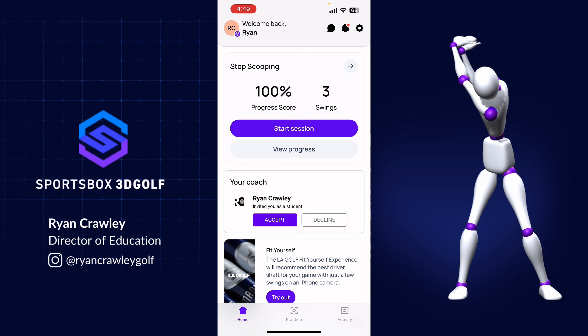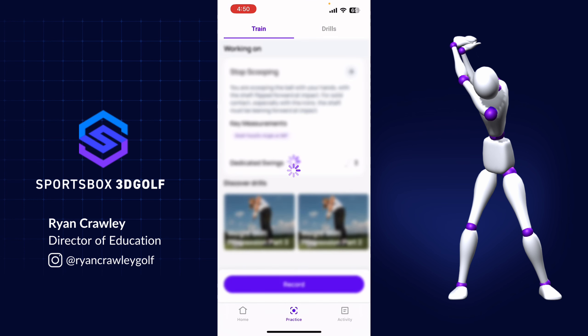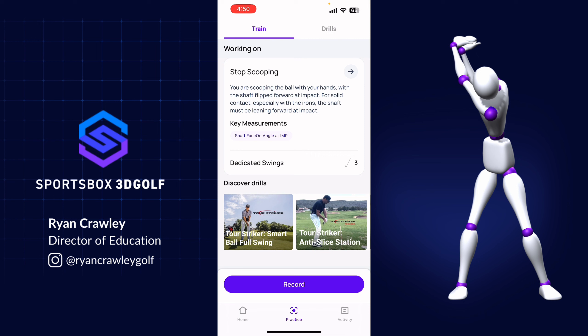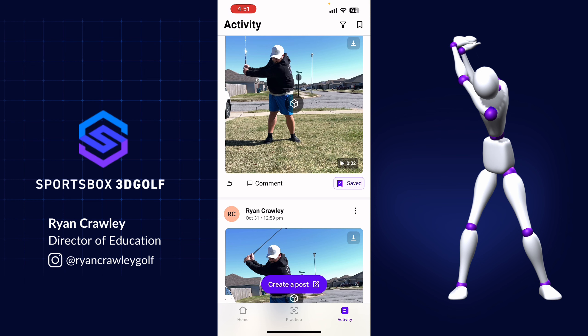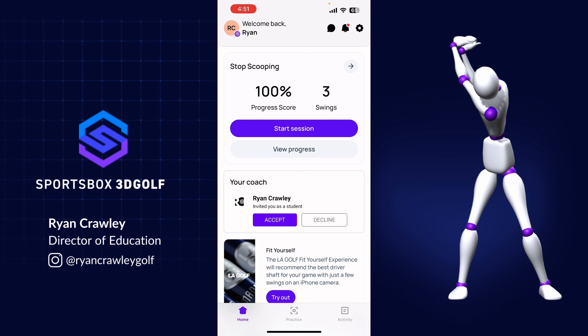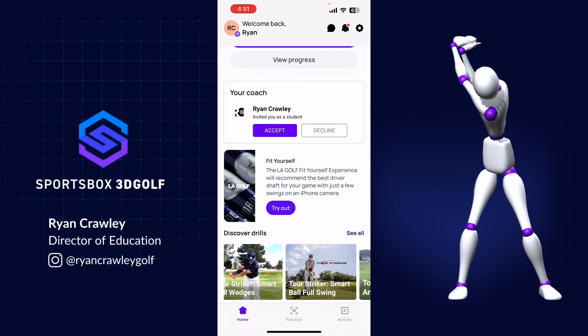So there you have it — you're ready for the Sportsbox 3D Golf app. This tool is incredible for giving you feedback right in the moment, letting you know if you're doing it right or wrong. We've provided help if you don't have a coach, so you can get a recommendation to see what in your swing isn't stacking up. Once your coach or the AI has given you a goal, you'll be able to practice against it and track your progress on the home page and practice page. Click 'view progress' to see how you're doing, use the discover drills on the practice page, and browse the activity section to look back at sessions. Go ahead and get a recommendation, have your coach create a goal, and try out that LA Golf fit yourself experience.